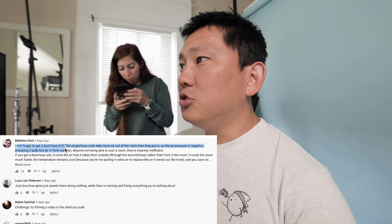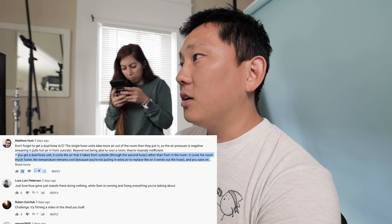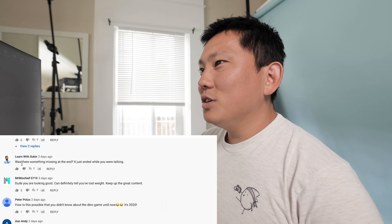While we're reading comments, let's see what you guys had to say from the last video. Matthew says don't forget a dual hose AC — the single hose units take more air out of the room than they put in, so the air pressure is negative, meaning it pulls hot air in from outside. Beyond not being able to cool a room, they're insanely inefficient. If you get a dual hose unit, it cools the air taken from outside through the second hose rather than from the room — it cools much faster and the temperature stays cool. That actually makes a lot of sense and you save on energy. I spent way too long learning about AC units when buying mine. Make sure you get a dual hose option, they're worth every penny. I wish this comment came a little bit sooner — I got a single hose one. But this would be a good tip for everybody watching so people don't make the same mistake I did.